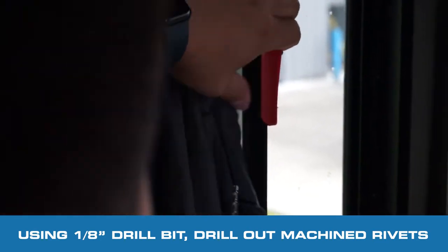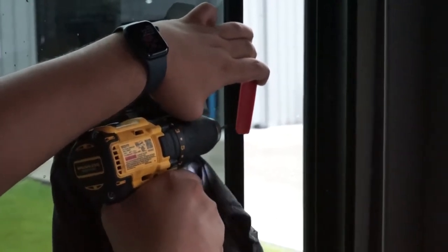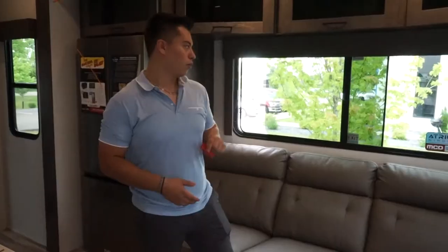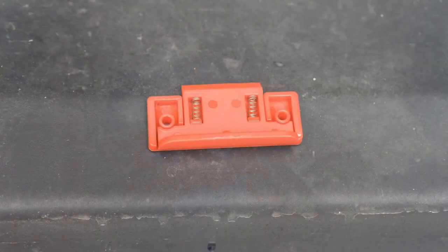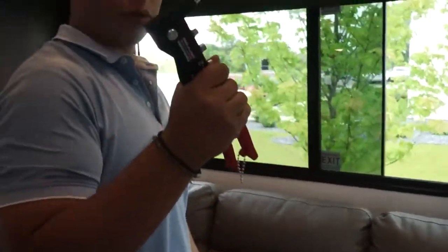That's the first one out. Now that I already drilled out the rivets, you're going to grab your replacement latch right here, which should be built like this. And now we're actually going to install it right here with our handheld rivet tool.